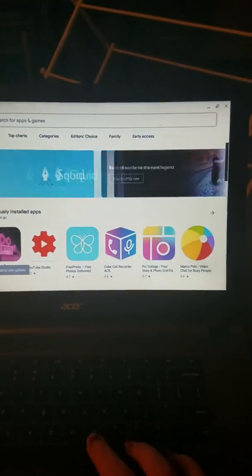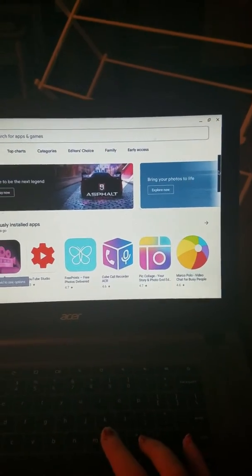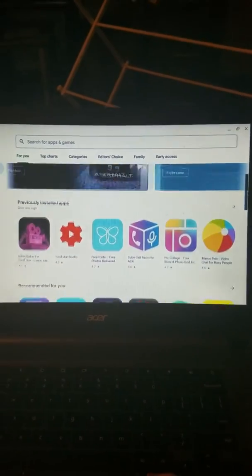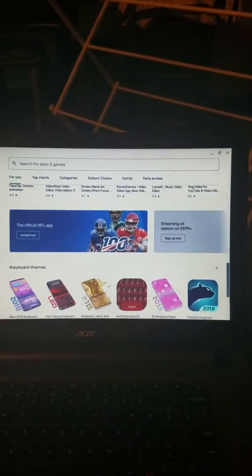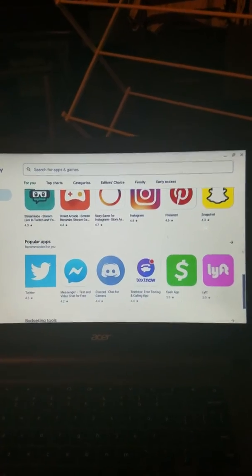You can search regular apps on here. All of these apps I can go to if I want.